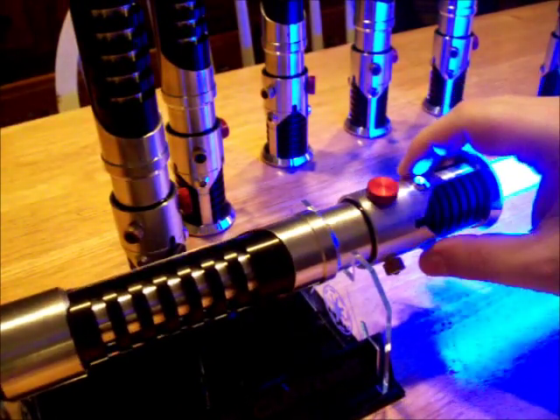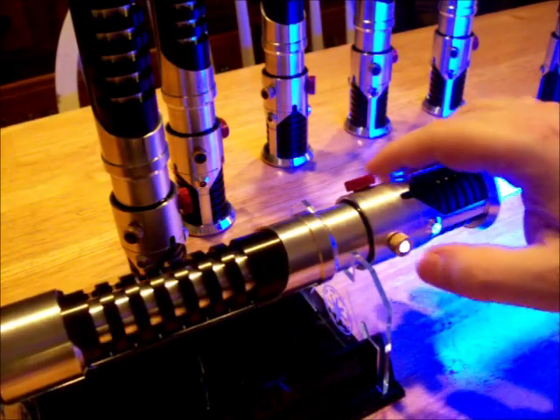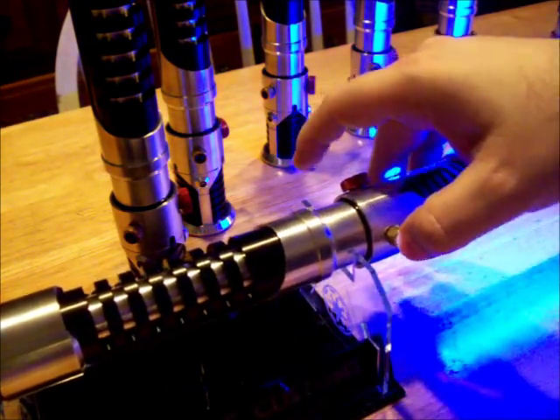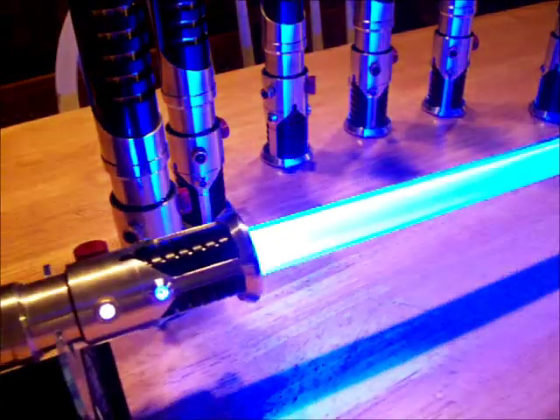This one has the LEDs so they're pass-through — some of them don't. And here you can see the flash on clash effect.